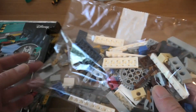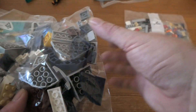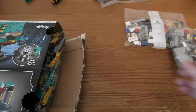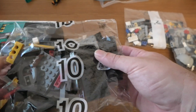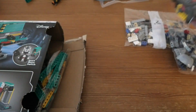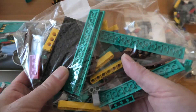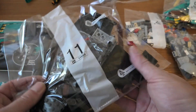Now we have bag 2, bag 4, bag 10, bag 5, bag 9, and then — oh, that's enough!